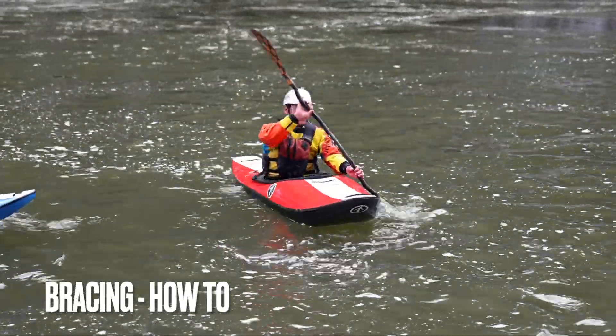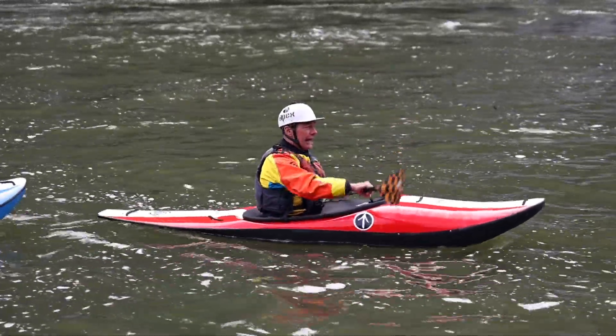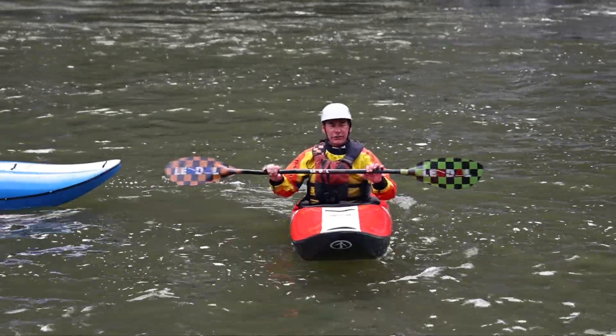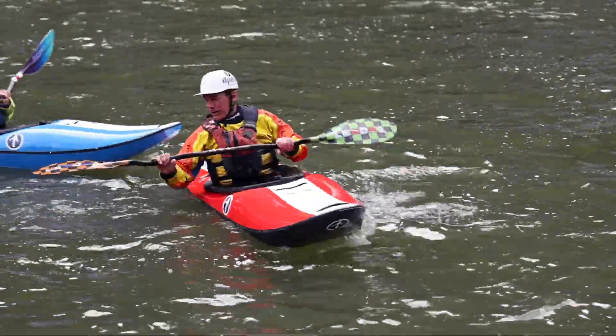Rolling and bracing. Don't you think it's time we do some bracing? Cheryl's getting pretty good at this stuff, but it's not a habit for her yet. Obviously the goal of a brace is if you're falling, you don't fall. You're losing your balance, and you keep yourself right side up with a brace.